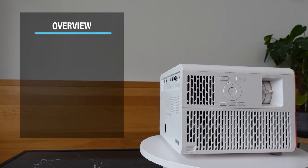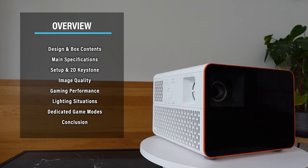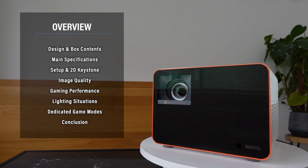Before we get started, here's a little overview of everything we're going to cover. If you still have questions afterwards, don't hesitate to ask me in the comments. So let's get started.